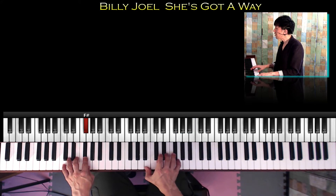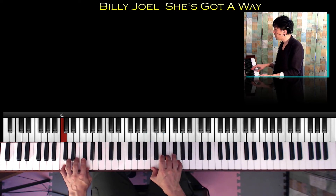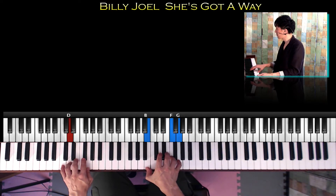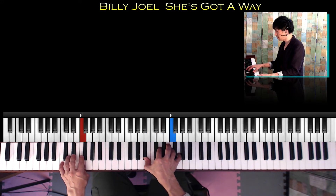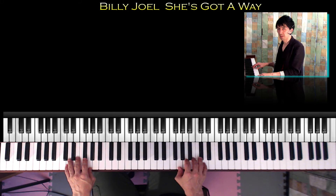She's got a way about time, I don't know what it is, but I know that I can't live without her. She's got a way of peace, I don't know what it is, but there doesn't have to be a reason anyway. She's got a smile. こんにちは、ダイレクトナイスサジオの広島です。今回はビリージョイルの「She's Got a Way」のコード進行を解説していきたいと思います。ぜひ一緒に演奏してみましょう。